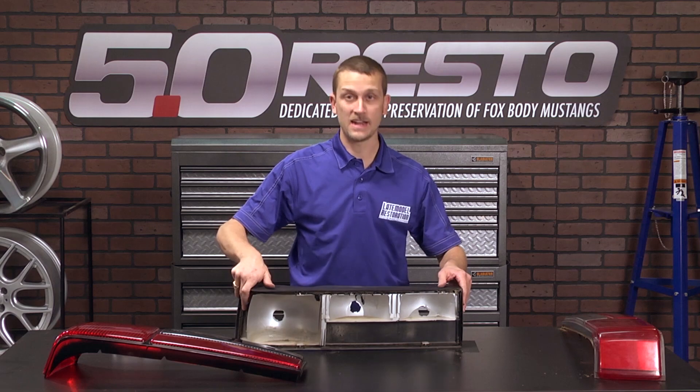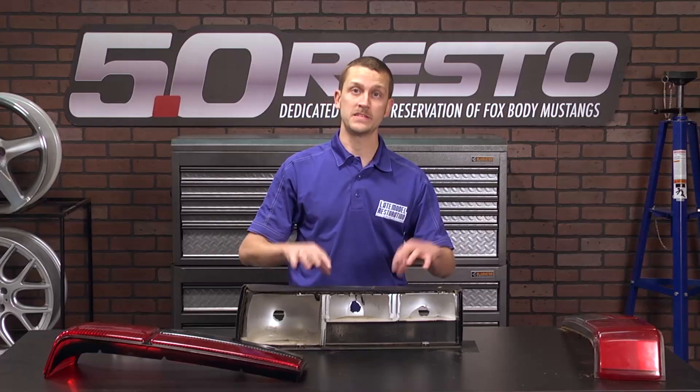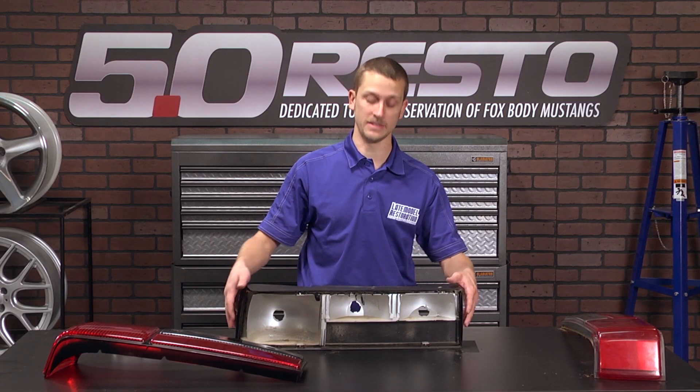The inside of this housing is extremely dirty, and I need to remove all this original sealer. I'm going to get this cleaned up, and we'll show you how to put on the new sealer and new clips to attach your new lens.